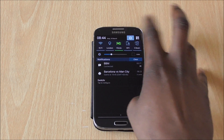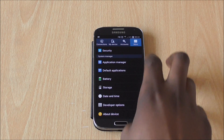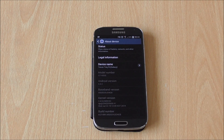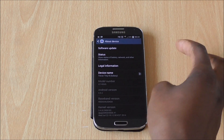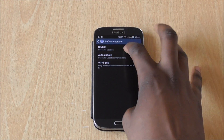Let me show you my settings right now. As you can tell, there is Android 4.4.2 on the GT-I9505, which is the most popular version of the phone. So if you just go into your software updates and click on update, it'll come up with all this information.